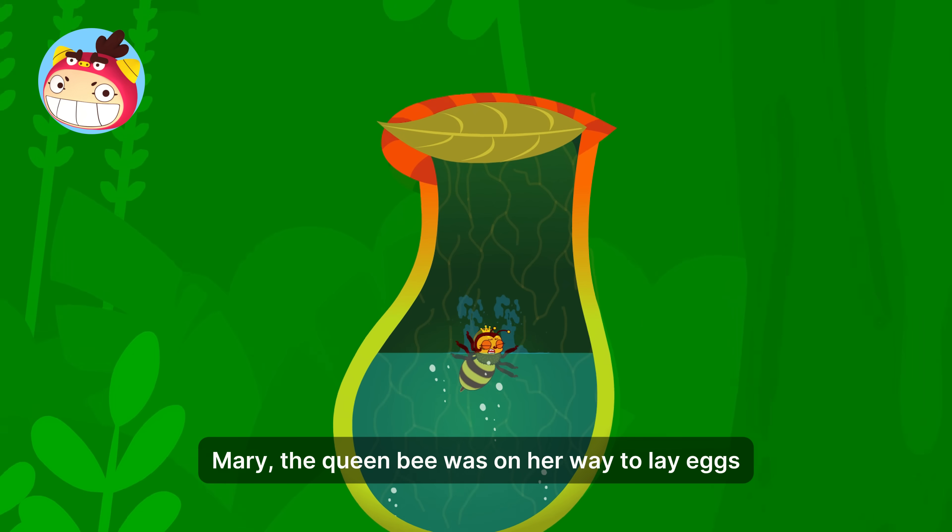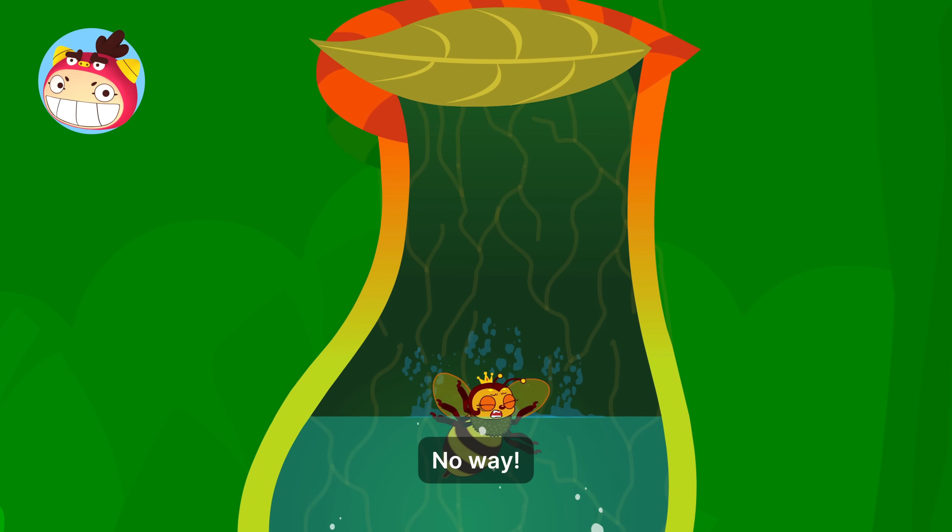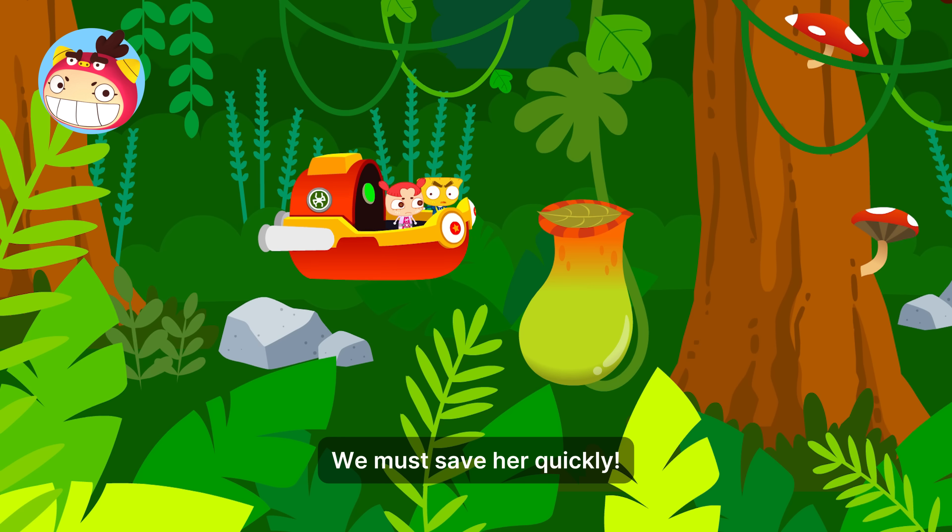Mary the queen bee was on her way to lay eggs, but she fell into the Nepenthes! No way! We must save her quickly!